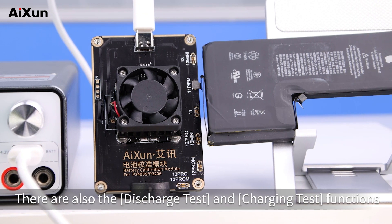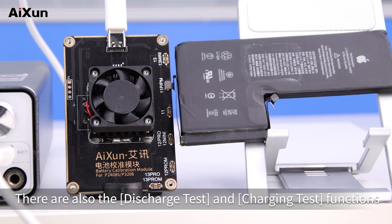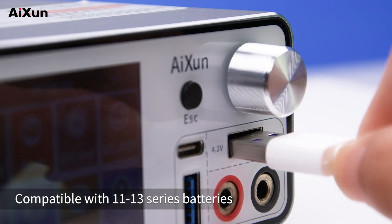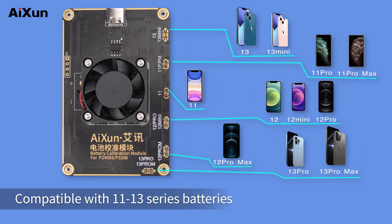There are also discharge test and charging test functions. The package includes a Type-C data cable and is compatible with 1113 series batteries.